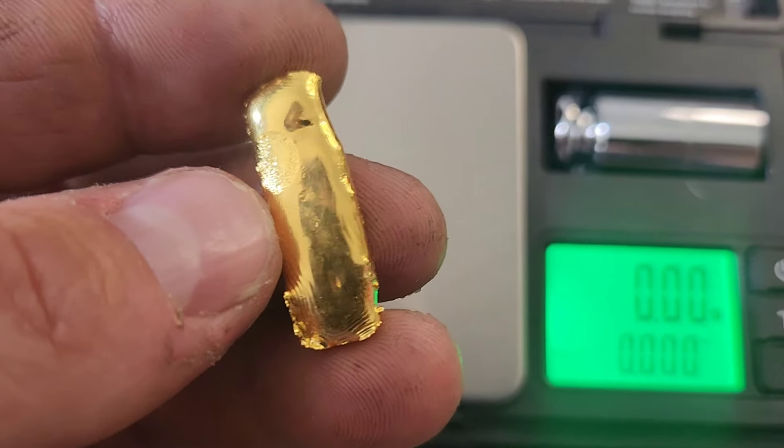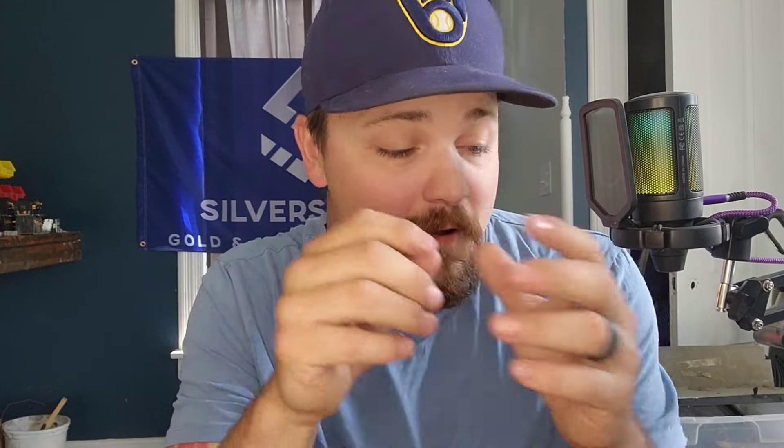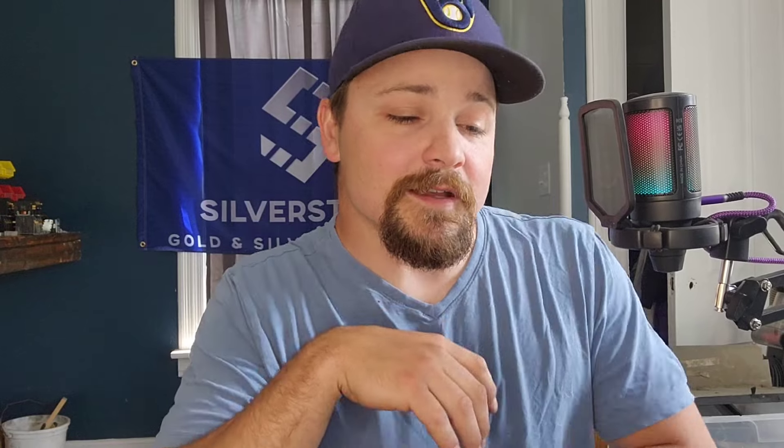And there we have it — another chunk of gold in the box. I would typically be showing it off because I'd be really excited, but it's not mine. That is the job that the gentleman sent me, and I can't thank him enough for trusting me to do this for him. That was a big chunk of gold — that was a lot of money. And it is sent to him right now on the way.